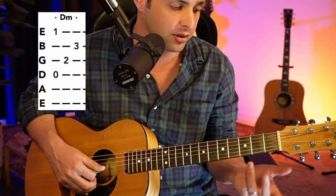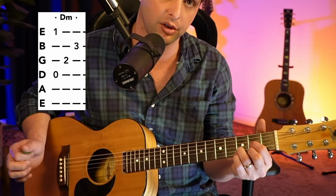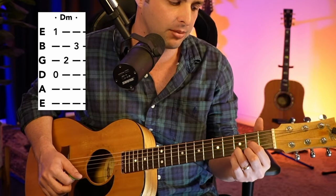The two chords that are going to be brand new are going to be a D minor chord and an F chord. So the D minor chord — we'll jump into this one right away. It's going to start similar to a D chord, which you already have, but with this one it's going to be a bit different.